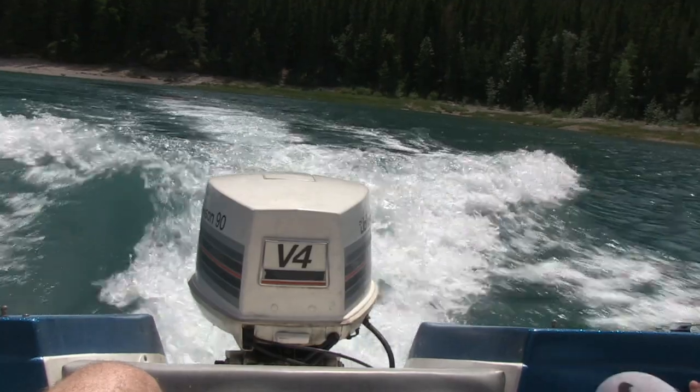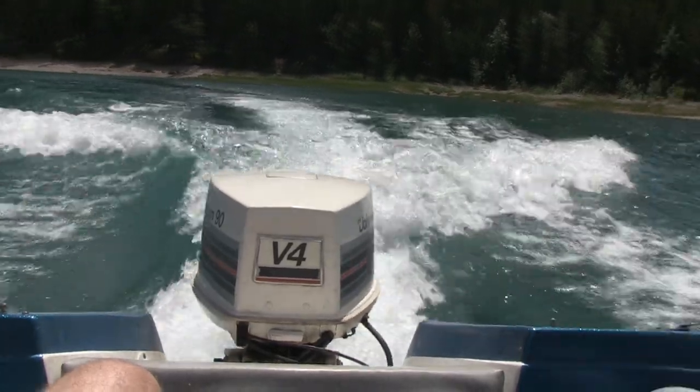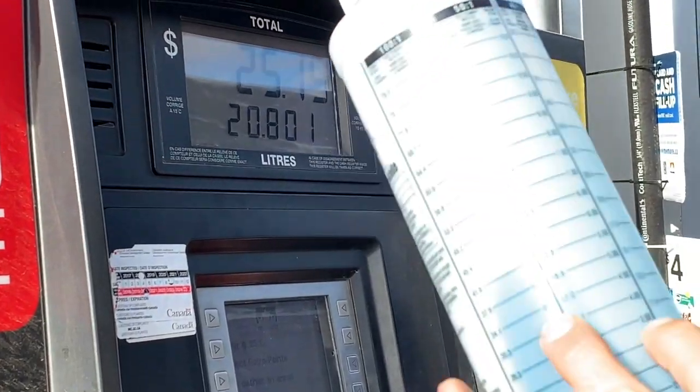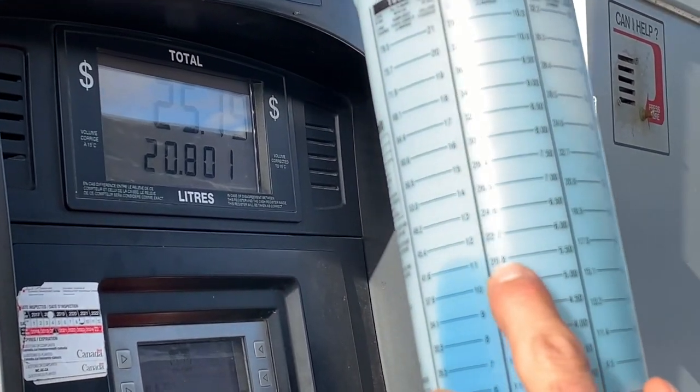Welcome to Banshee Boat. Today we're going for a ride with a 90 horsepower Johnson 2-stroke. What's up and welcome to Banshee Boat. Today we're going to show you how to mix 2-stroke fuel for your outboard.